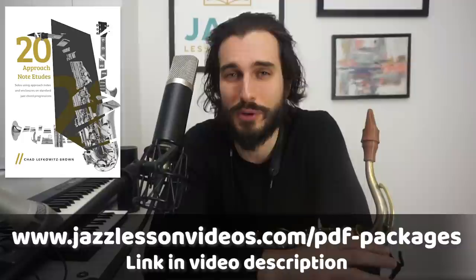Adding melodic chromaticism in between the scale notes is a step many developing improvisers miss, and it's really important to start working into your playing. That's why the starter pack has three ebooks all focusing on chromatic approach notes and enclosures: one on the technical mechanical aspect, one on phrases over different chord changes, and one focusing on playing etudes through full standard chord forms — essentially full standard tunes.